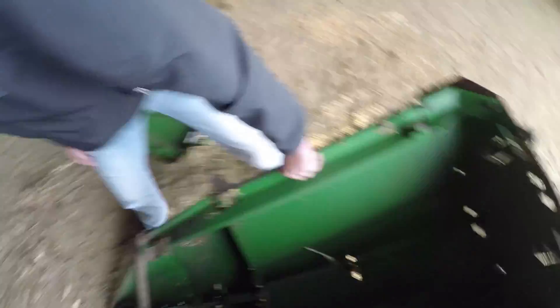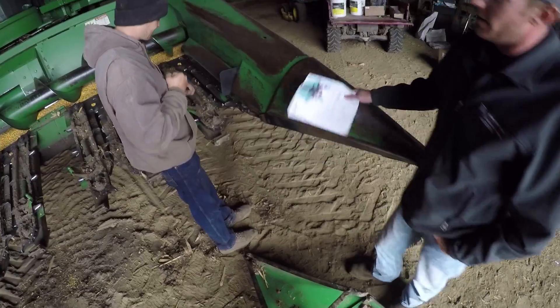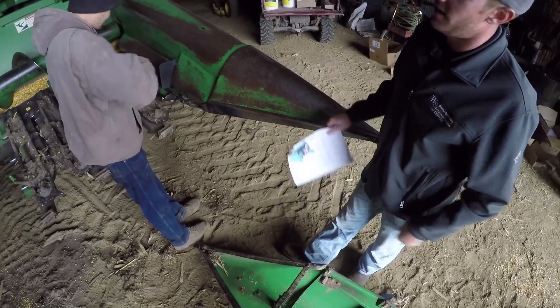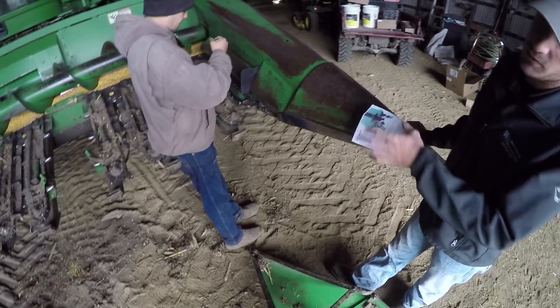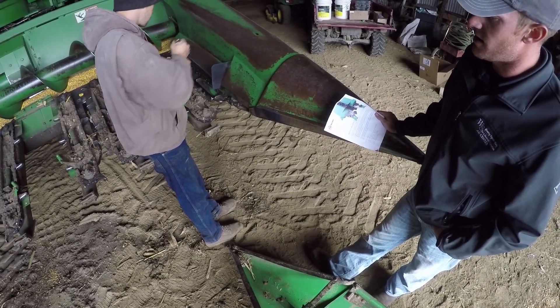Basically what we're doing is putting these Yield Saver brushes on the row units. We're going to do half the head so we can do a side-by-side comparison of what grain is on the ground where we're running the brushes versus the standard gathering chains that the John Deere head has on it.